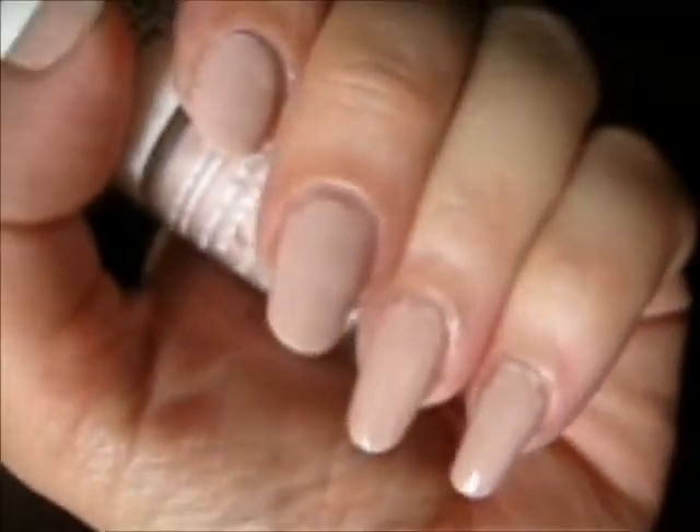There we go. This is Nude Icing by Model's Own. There are two coats on this hand and one coat on that hand.